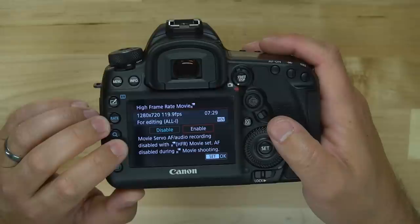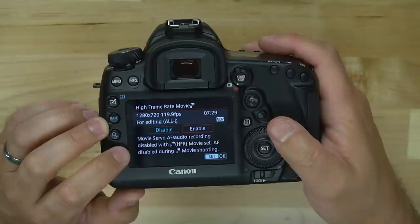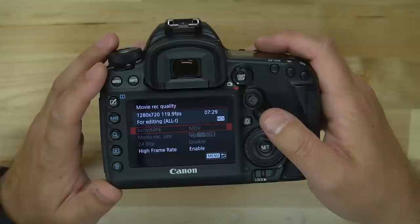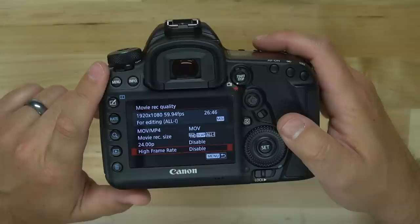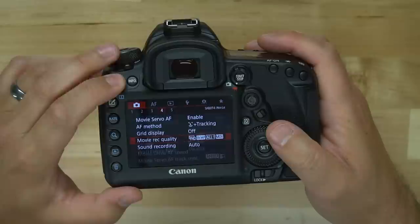We also have a high frame rate option we can enable. It notes that Movie Servo AF and audio recording are disabled with the high frame rate. Basically, if you go into high frame rate recording you're going to lose audio capability, so you'll need an external audio device. You also lose Movie Servo AF — the dual-pixel continuous autofocus this camera is known for. It also forces you down to 1280x720, but you do get 120 frames per second. Most of us will probably leave this disabled unless you need 120fps for extreme slow motion action.